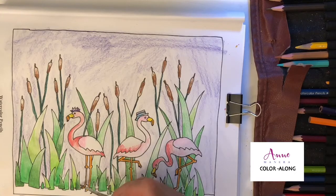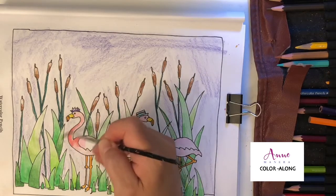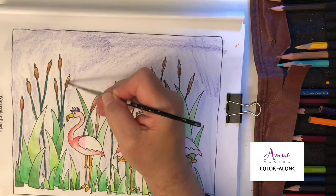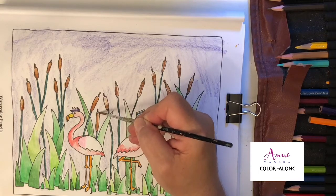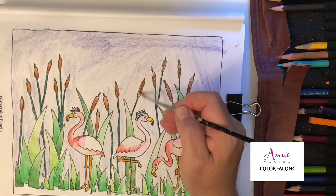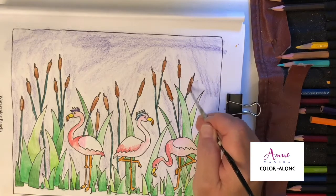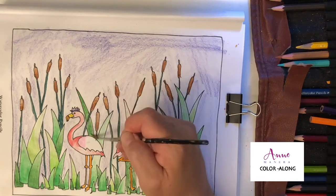It reminds me of the paint-with-water books. It makes me think you could create one for a kid — color some pages with watercolor pencils, then give a brush to the little kids and they will think it's just like magic. You can make your own paint-with-water books. I would love to create a paint-with-water book, but I have never figured out a way — though I know a couple of other people who had that as a mission in their publishing life.